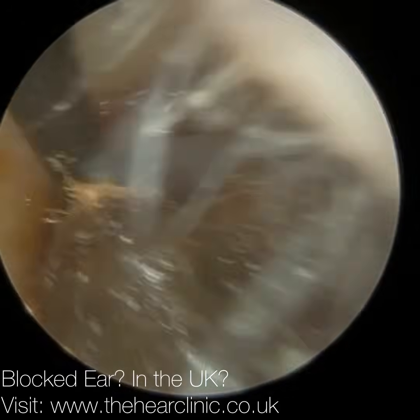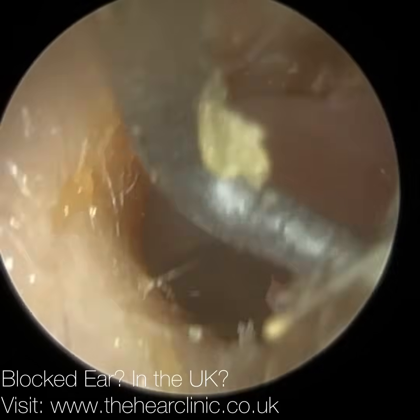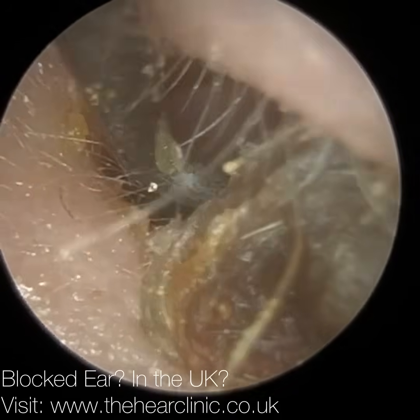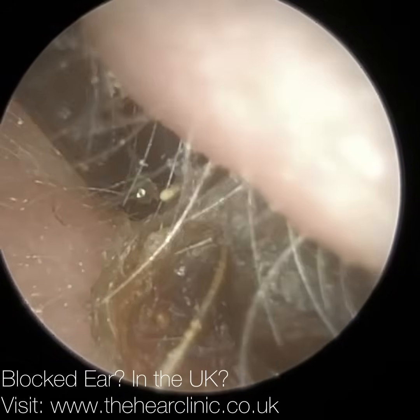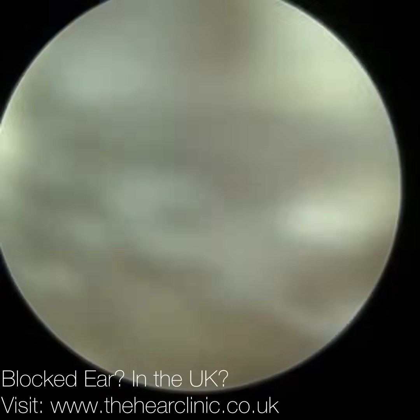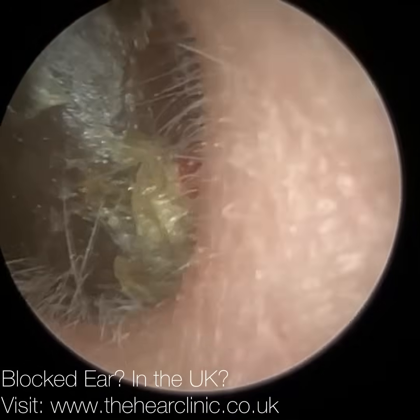It came away without a fuss and I thought, okay, that's a nice quick easy one — which has not been the norm recently, as I've had loads of challenging cases which I will upload in due course. But as I'm bringing this out, you're going to see just at the top there there's some dried blood and a lot of dead skin — you can see it better there. And I knew obviously there's something going on in the ear here.